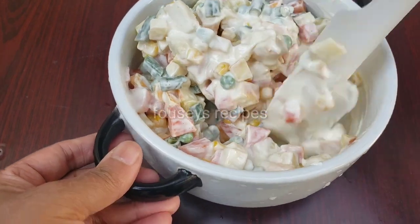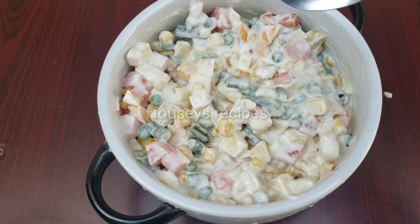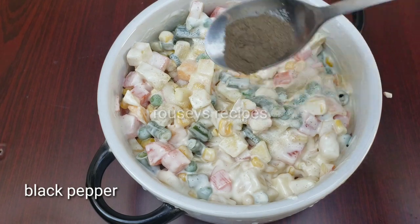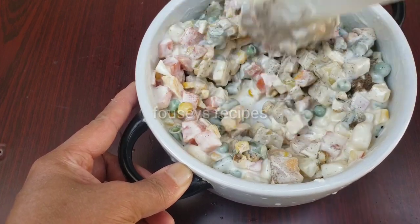This is a mix of fruits and vegetables. This is a mix of vegetables. We will mix it in a little bit. We will not mix the vegetables. Put a little bit of white pepper. Mix it in.